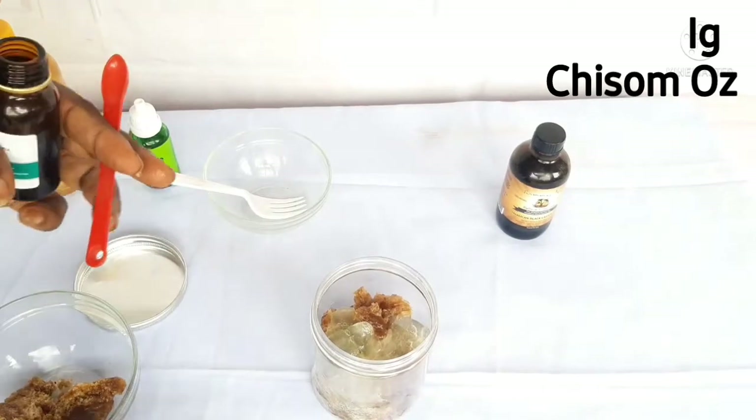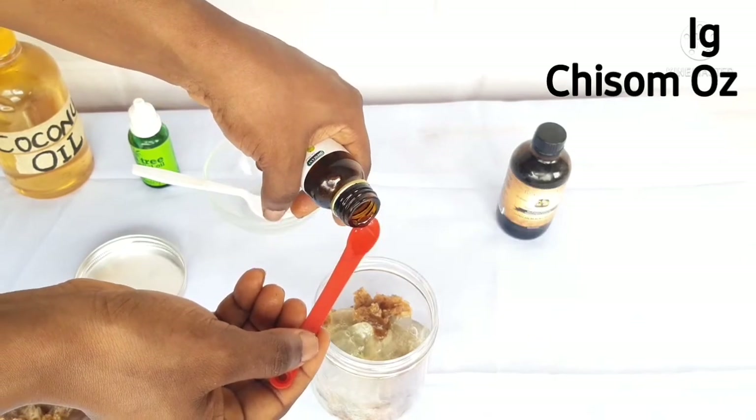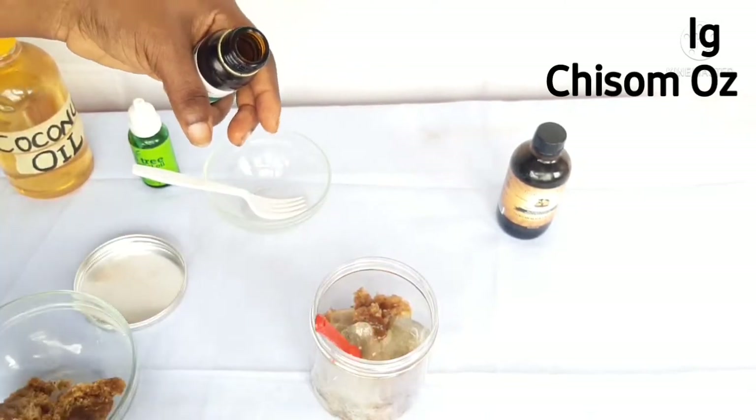Next, I used a quarter to half a teaspoon to measure out some amla oil and added it to the jar. One of the biggest benefits of amla oil for the hair is that it encourages and promotes hair growth very well.